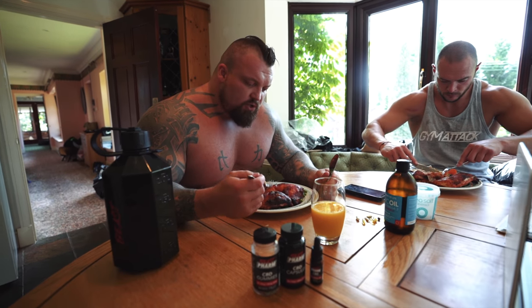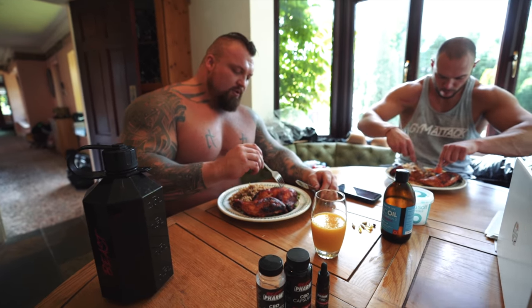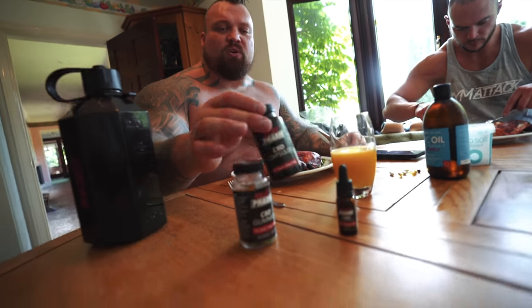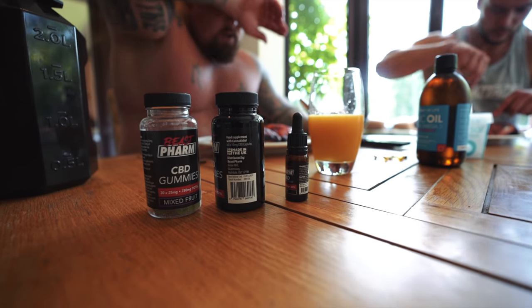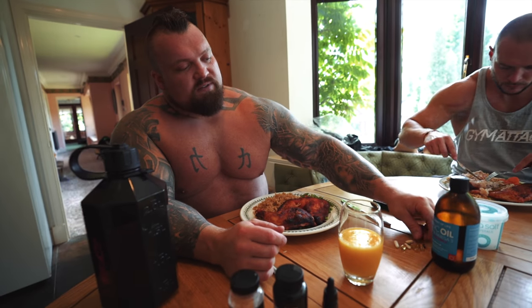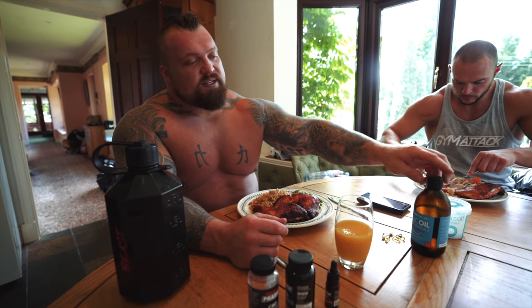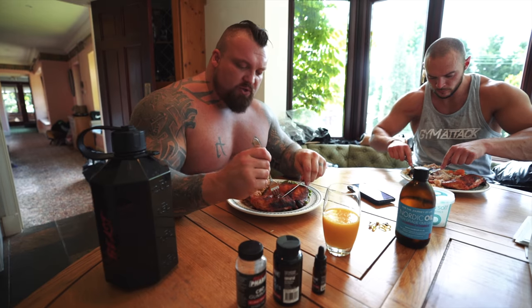So this is lunch for me at the minute. I've got two large pieces of chicken, about 300 grams of rice cooked in chicken stock, and about 200 grams of vegetables as well. Half a glass of orange juice just to get some fruit sugars in there - it helps with digestion. I always like to have my CBD products at lunchtime because that'll help me relax and go to sleep better. I have one gummy, a couple of CBD capsules, then a few drops of CBD oil. I also have omega-3s, multivitamins, vitamin K, digestive enzymes, ZMAs, and a good mouthful of fish oils, just topping up on nutrients throughout the day.